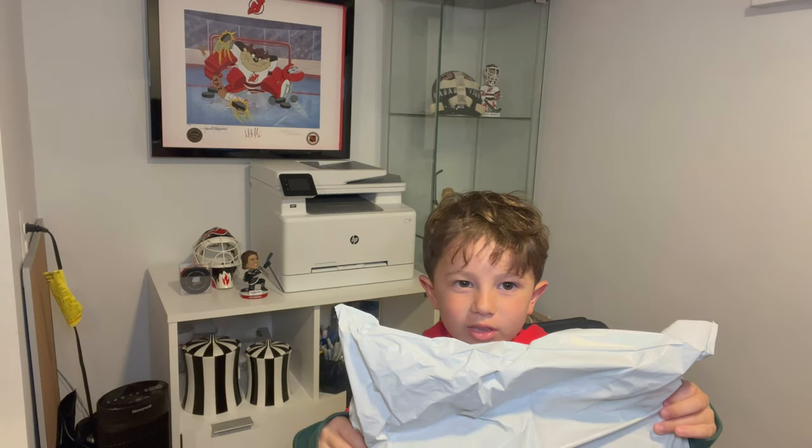Today we have a special guest on another segment of a Devils-related unboxing. My little six-year-old nephew, who watches my channel all the time, said he wanted to appear in a video, so we're going to do an unboxing with him. It's a Devils item — he doesn't know what it is yet. He'll be doing the unboxing today.